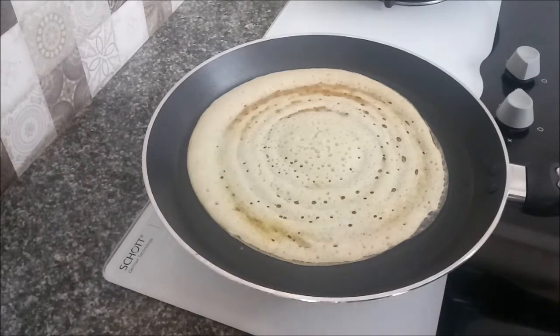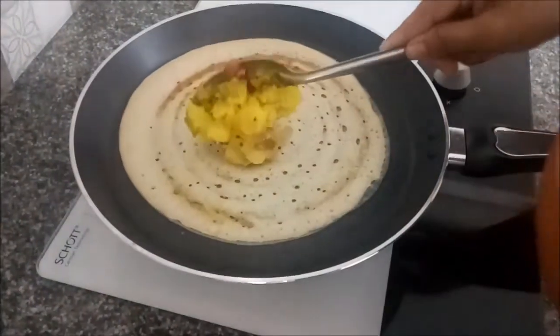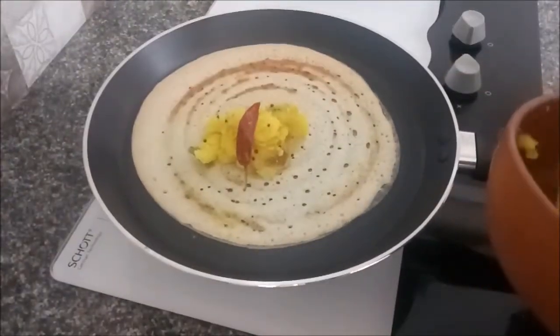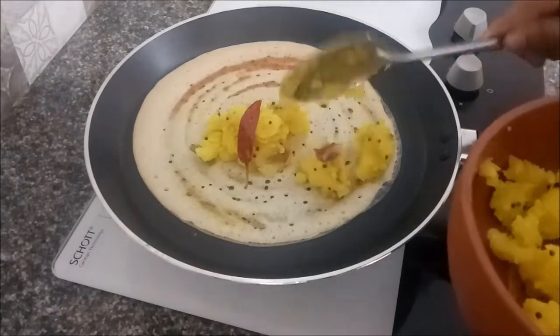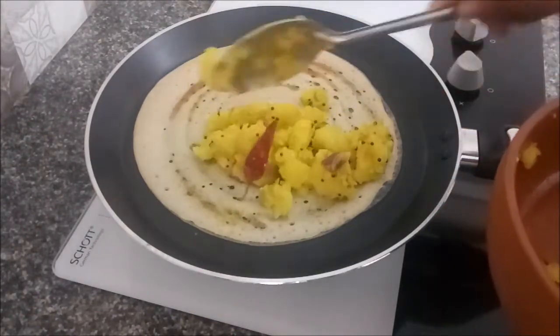We will add masala to this. We will add half portion of the masala.